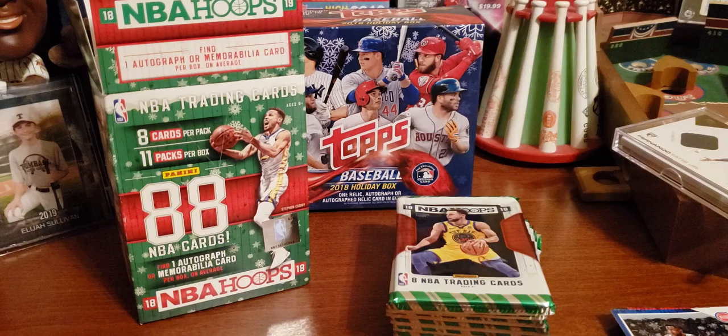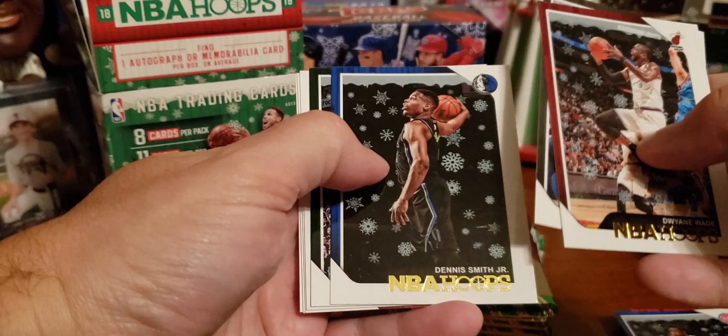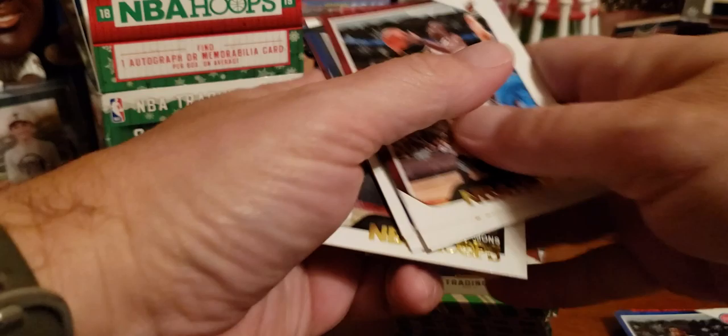If any of you see any star rookie cards, just shout — I'll see if I can hear you. We have eight cards in each pack, by the way. Here's Dwyane Wade, old timer. Spencer Dinwiddie — that's a great last name. Dennis Smith Jr. We have Giannis — I know he's a star, I'll just call him Giannis. Kyle Kuzma. Clint Capela — he's a Rocket, doing pretty good. Marcus Morris. And Ben Simmons — I've heard of Ben Simmons.